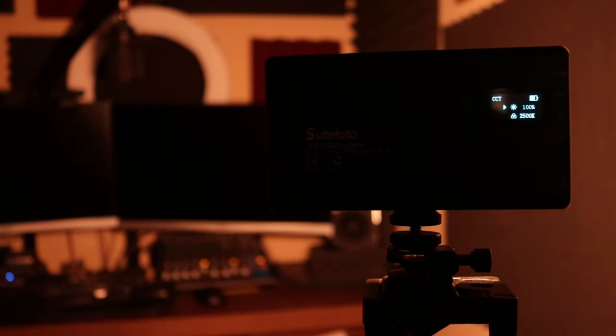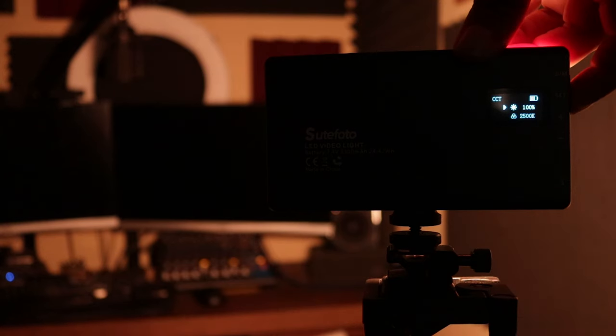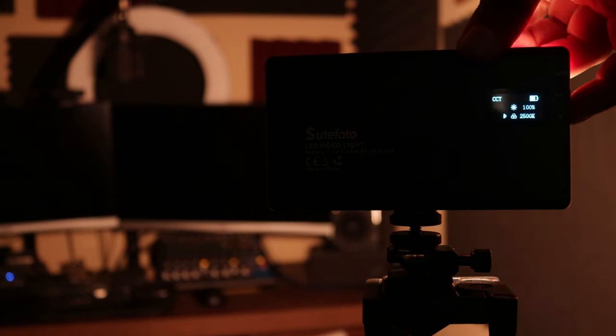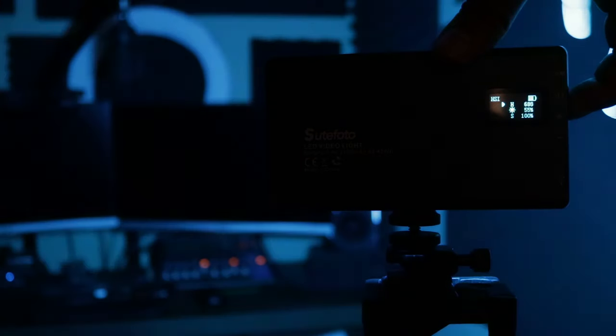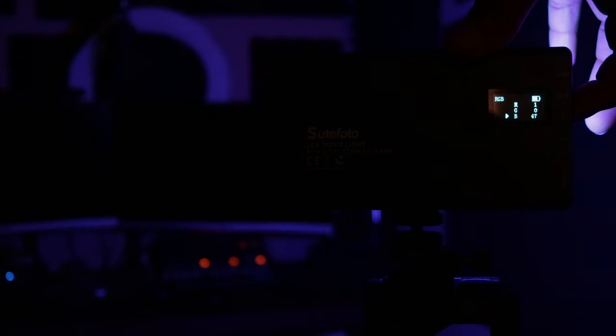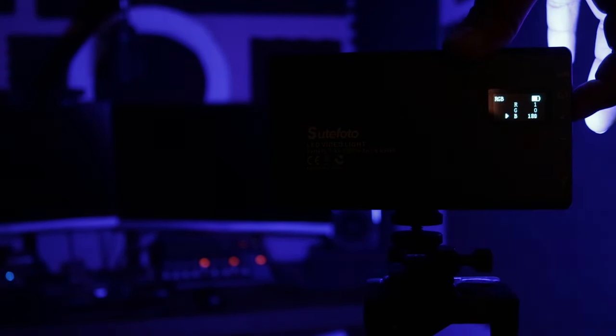We'll move on to the next mode, which is the CCT mode, where you can dial in the color temperature of your light all the way from 2500 Kelvin to 8500 Kelvin — wow, that's bright. Click again and we now have the HSI mode: hue, saturation, intensity. This is where you can lock in the hue and color and adjust the saturation of the color and the light. And of course using the chart you can dial into those colors, and then there's the RGB mode where you can blend colors to get a more custom look.